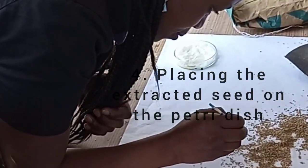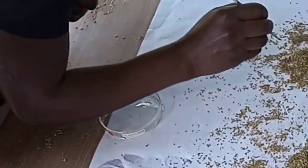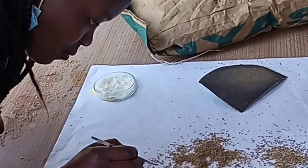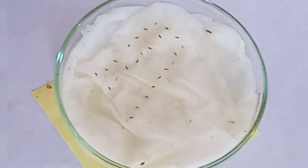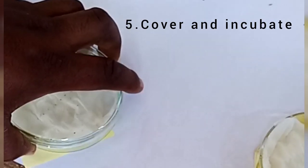After that, you collect the naked seeds and place them in the petri dish while you count for easy computation of percentages. The seeds are very tiny, so you place them in a pattern so that you can see them easily. Then cover and incubate.